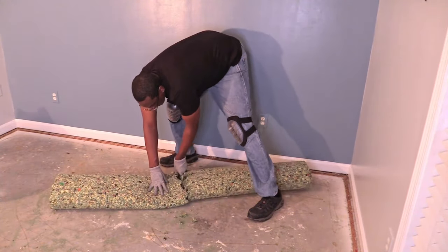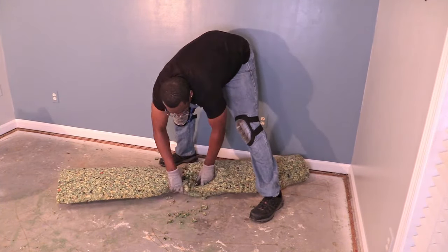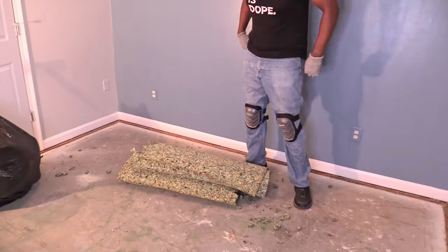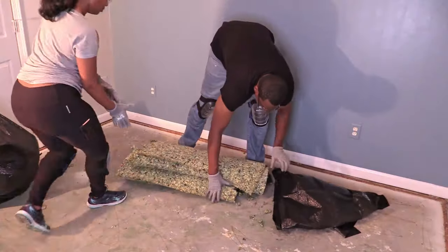It looked like it was once glued down because pieces of foam and particles were stuck on the concrete subfloor. This wasn't on the tool list, but make sure you have hefty trash bags for this project.